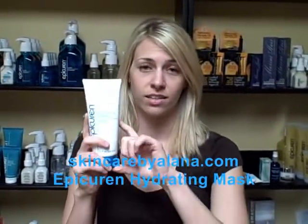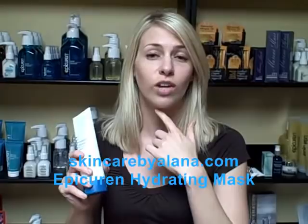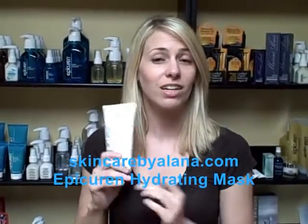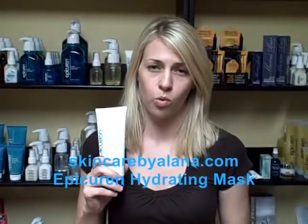What do you do with this mask? You apply about a quarter to a dime size in your hand to the face. Keep applying until you have a full thin layer to the skin. Then you wait about 10 to 15 minutes, then you can rinse off with warm water.